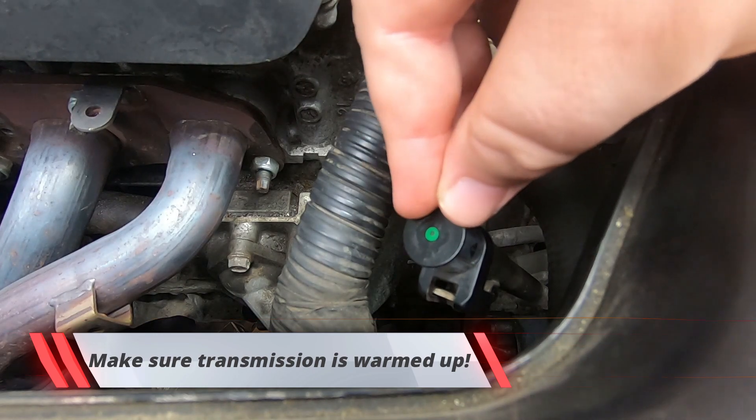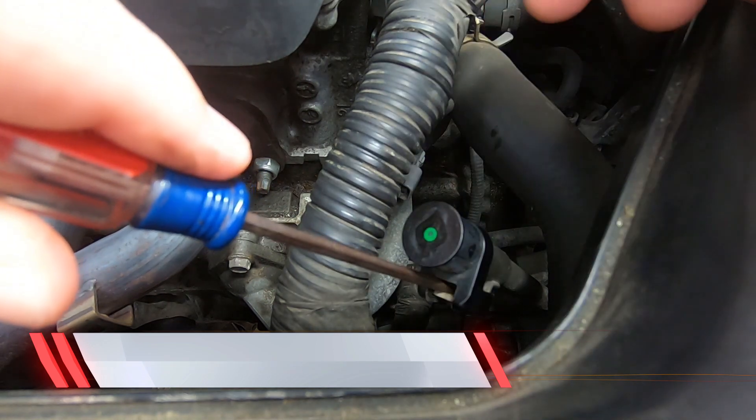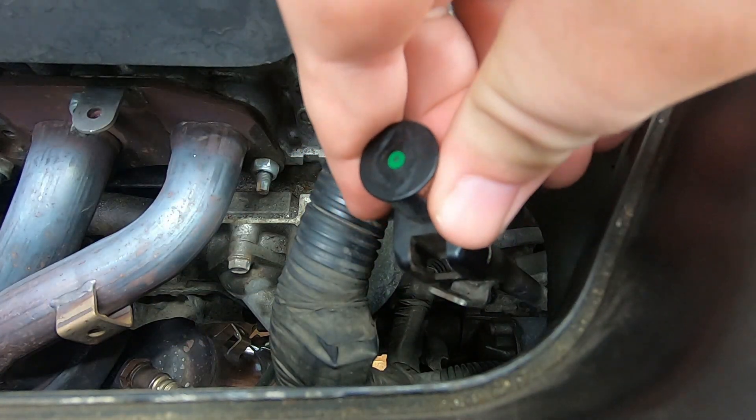The next step is to open up this dipstick. You'll take your flathead, slide it in there hugging the metal bracket. Then you'll put your screwdriver down this way and pull up, and there it comes.